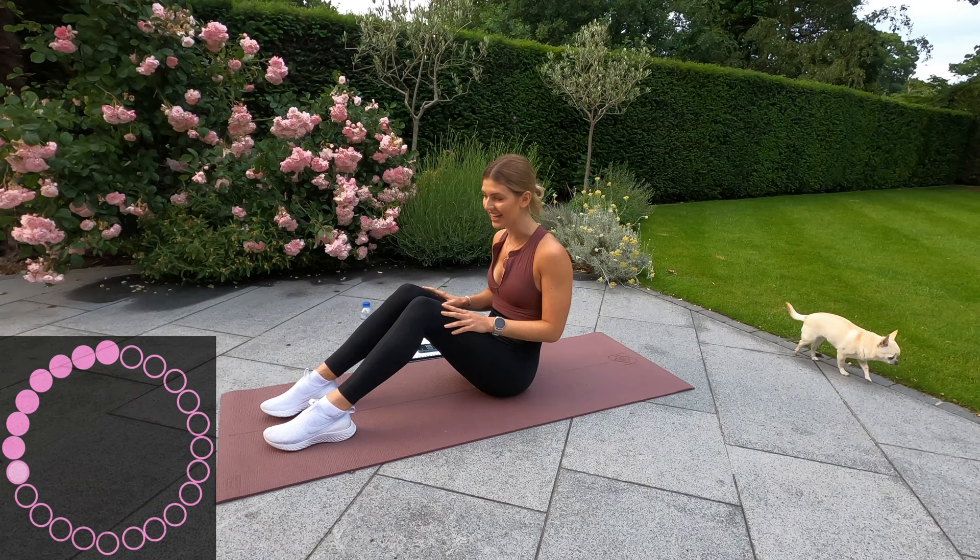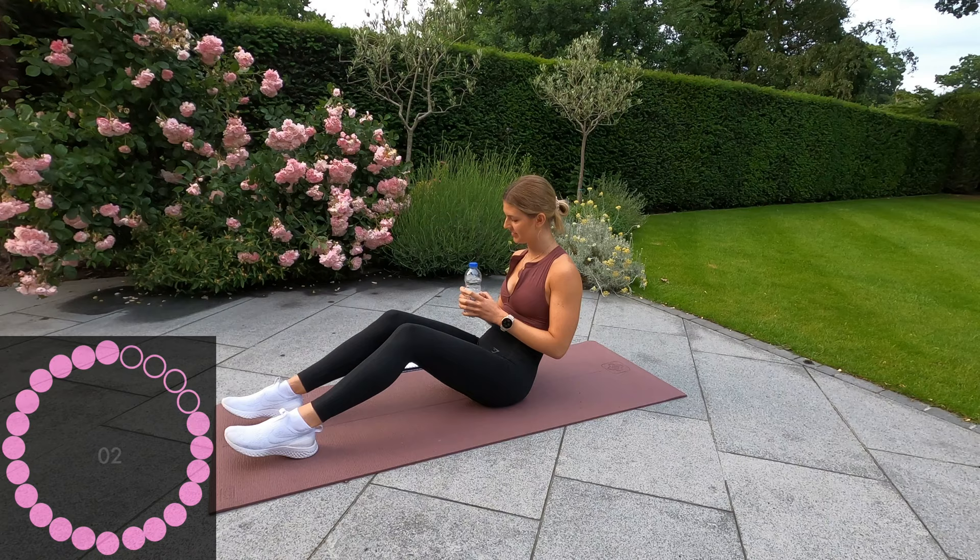Starting in 10 seconds — grab your water bottle for the first exercise. Okay, three, two, one — bicycle weave.